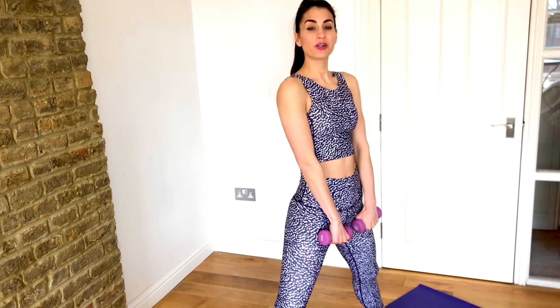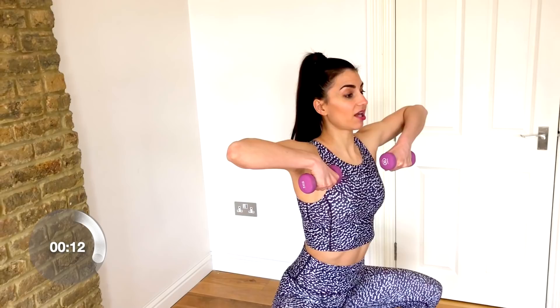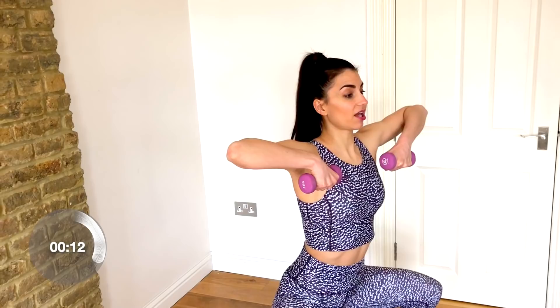Our first move — we're going to start with our feet nice and wide, arms right in front of us with palms facing forward. We're just going to bend our elbows and knees together. And bend and extend — so we bend the arms and knees and then press. We have an upright row and a sumo squat. Lift those elbows up, keep your chest lifted, and drive those heels through the floor as you squeeze your booty on the way back up.